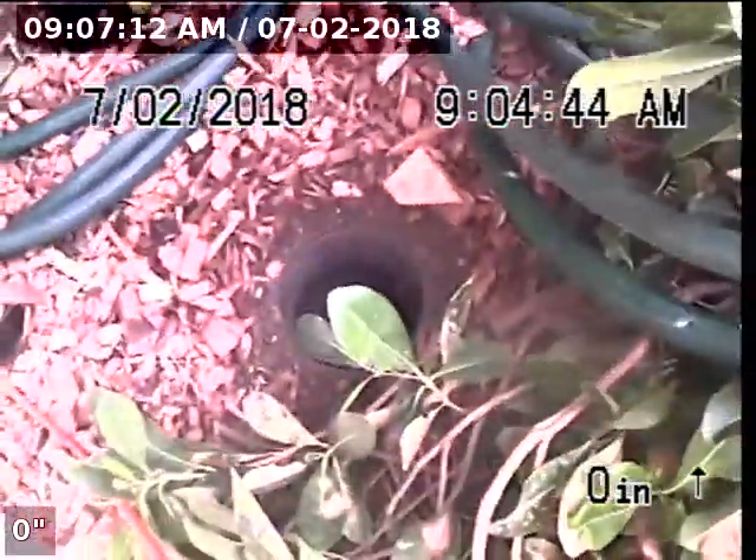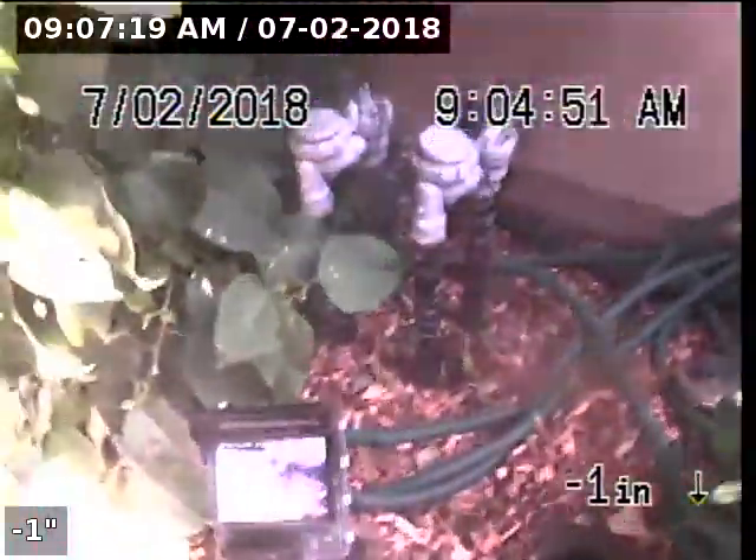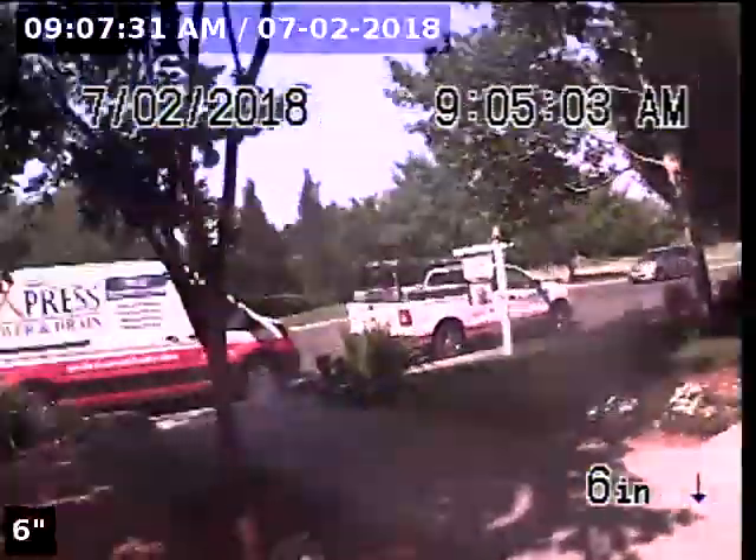Express Sewer and Drain. We're at 1711 Hampton Drive performing a TVI inspection through a two-way clean-out located in the front yard. This clean-out is located just to the right of the front door. Risers are made of 4-inch ABS with a cast-iron two-way clean-out. We're going to start by going upstream.